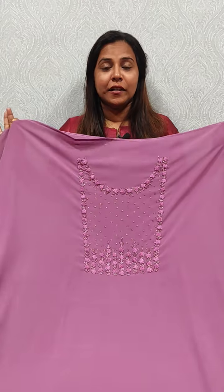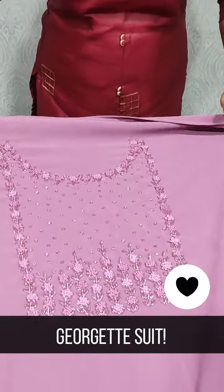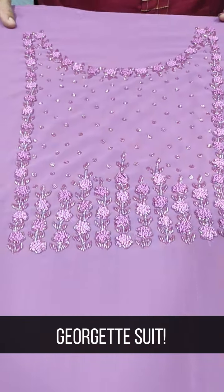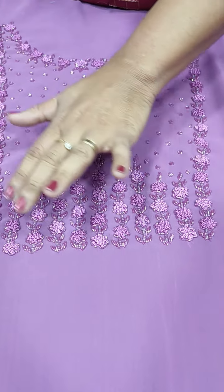We have used a dark lavender shade. We have used a plain Georgette fabric. We have used a lot of handwork. We have used cut beads. We have used a French knot.